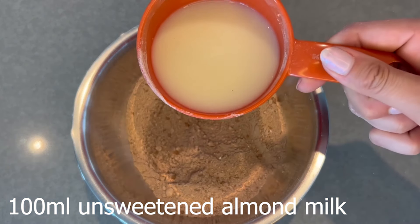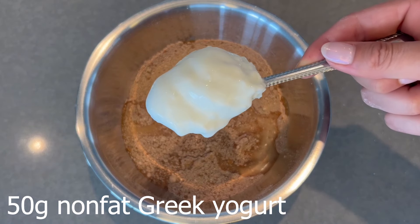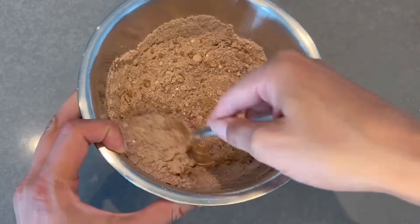Then you're going to add your wet ingredients. Start off with the unsweetened almond milk — I'm sure you could use any other plant-based milk, but the macros on unsweetened almond milk are really good and it's what I had on hand. Add in your non-fat Greek yogurt next, and then mix that all together thoroughly.